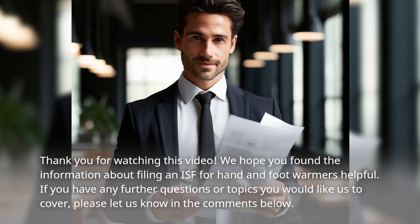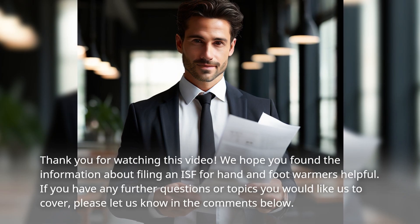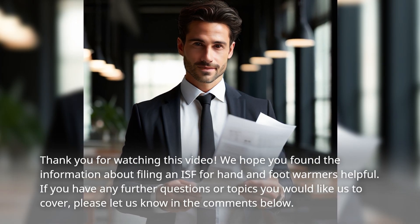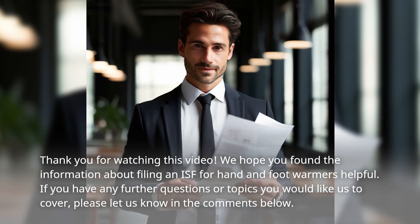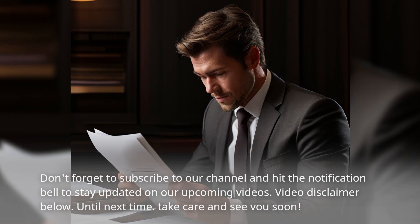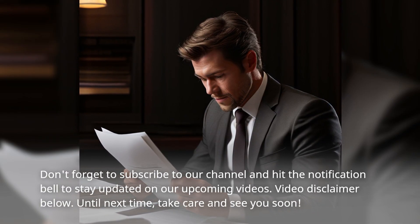Thank you for watching this video. We hope you found the information about filing an ISF for hand and foot warmers helpful. If you have any further questions or topics you would like us to cover, please let us know in the comments below. Don't forget to subscribe to our channel and hit the notification bell to stay updated on our upcoming videos.